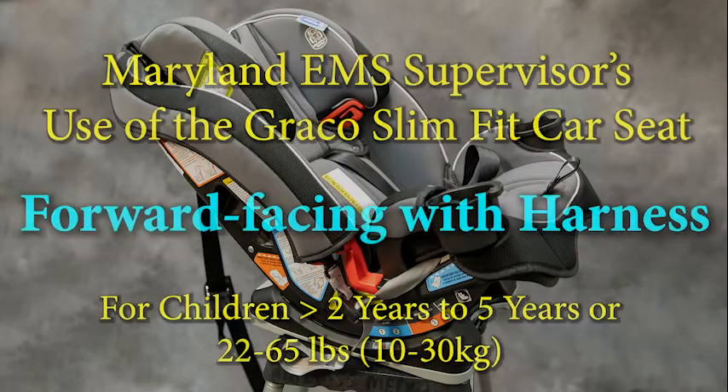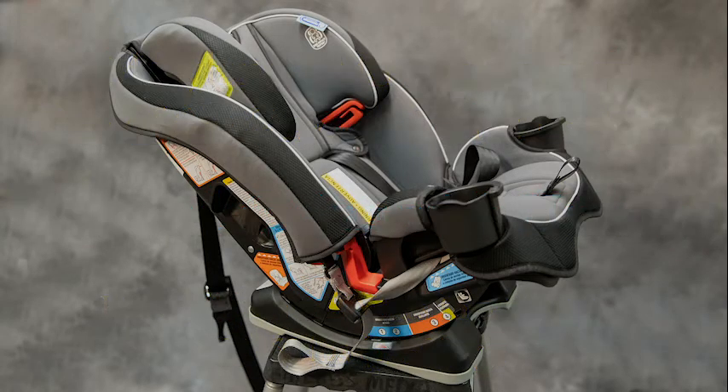This is the Graco Slim Fit All-in-One Car Seat, and we are going to demonstrate how to use it as a forward-facing harnessed seat.